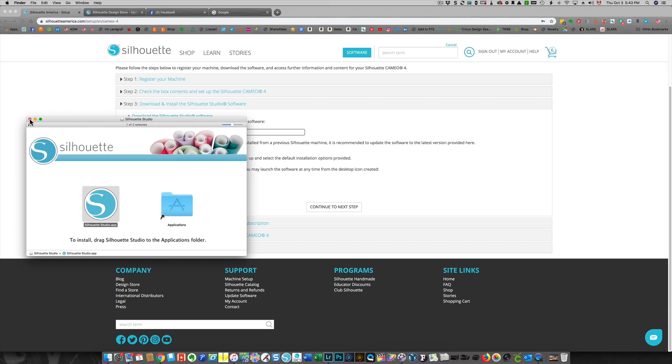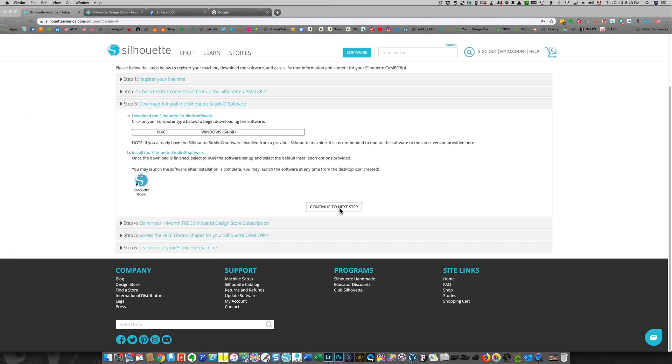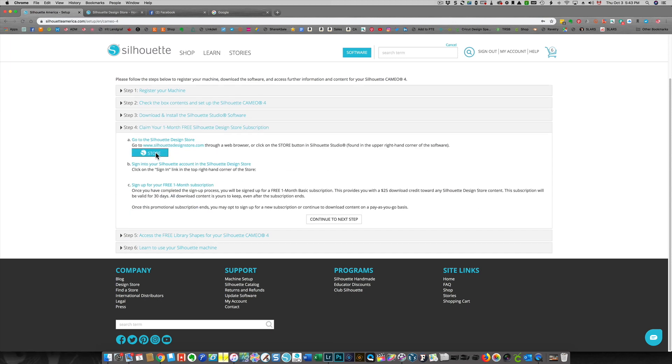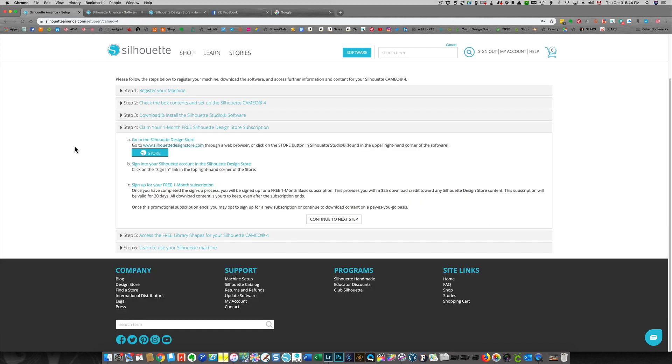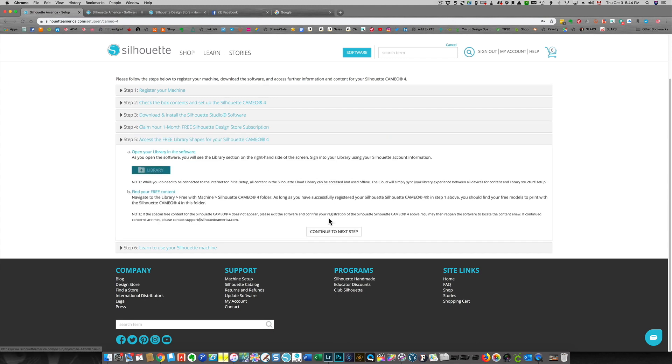That's done. I can close this window and continue on to the next step. I'm going to go to the store by clicking here — these are the software versions. I already signed up for my free one-month subscription. When I finished registering my machine there was a code for me to click that I was able to use. So I'm going to continue to the next step.